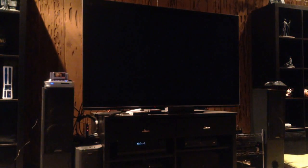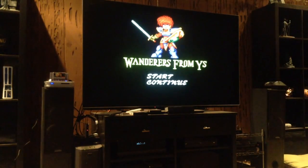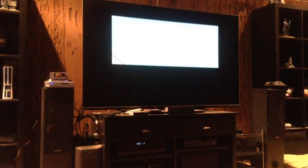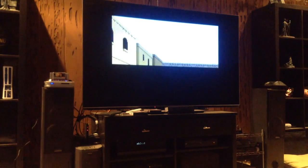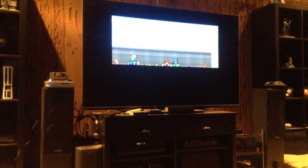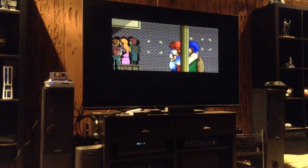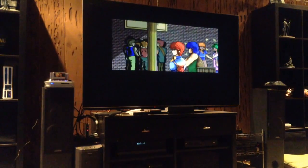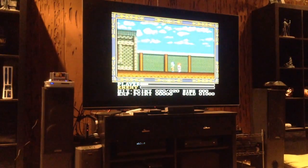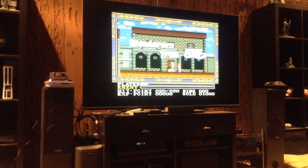Up now for the Super Nintendo, we have Wanderers of Ys 3. The title screen looks pretty good — the text is nice and clean. We're going to let it show the start screen. There are kind of two different style cut scenes you'll see on the Super Nintendo. We're not going to watch all of them — they're kind of long, just to give you an impression. The text is nice and crisp. And here's more of what the gameplay footage looks like, and it looks good. I have it in its normal aspect ratio, not stretched.